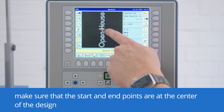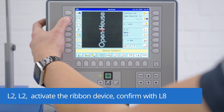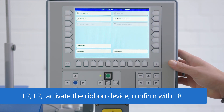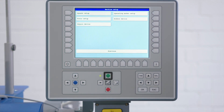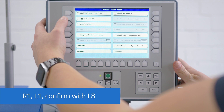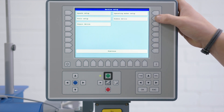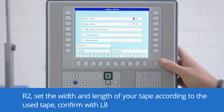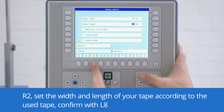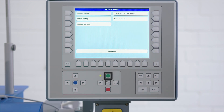After we have loaded the design — where it is important that the start and end point are in the center of the design — we have to activate the roll-to-basket device. Therefore, we go to L2, L2 tool setups, and here we have to check the box next to ribbon device. Then we can confirm with L8. After that, we need to deactivate the machine home function by going to R1 and L1, then confirm with L8. Now we need to set the width and the length: the width is 30mm and the length should be 120mm for our design. Then we can confirm with L8 and we are ready to embroider.